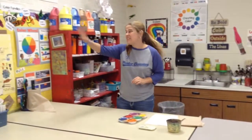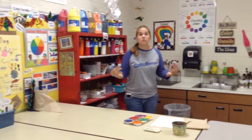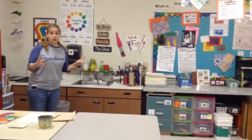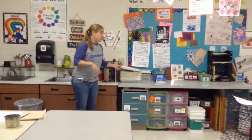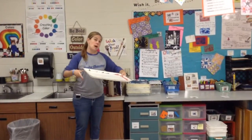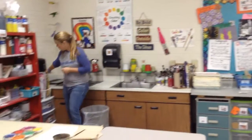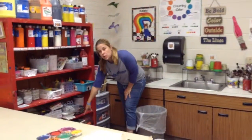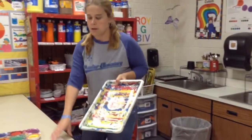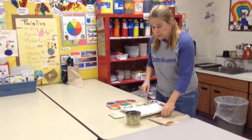One more thing that's not on this poster but is a good idea is a tray, especially if you're painting the entire page. There are two places you can find a tray — this one is for larger papers so you can put your paper in it and not make a mess. There are trays here and trays down here. You can tell they've been painted in a lot. We just put the paper in there so it keeps the table clean and keeps our area neat.